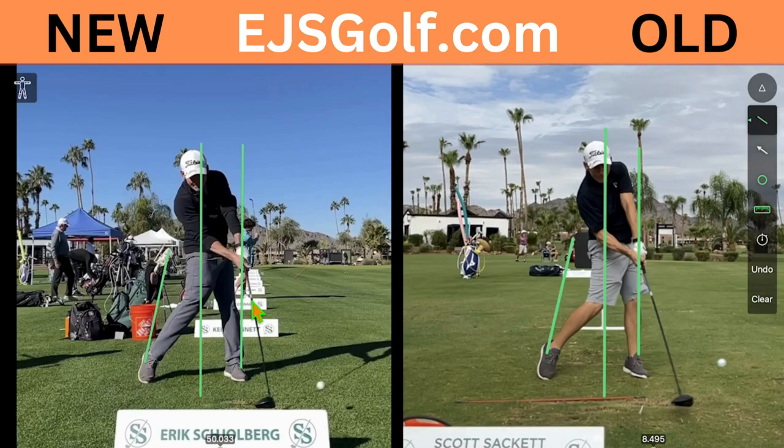Those legs were kind of — before I would say not an asset for sure, they were causing problems. But now he's come a long way with having that leg working to give him even more power.